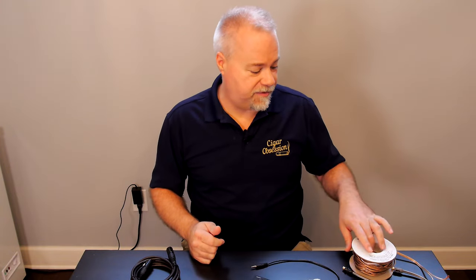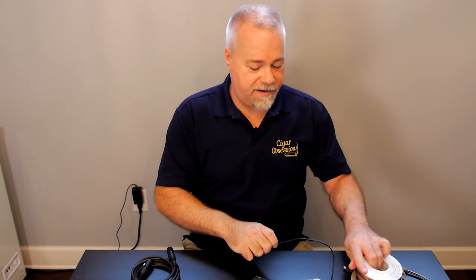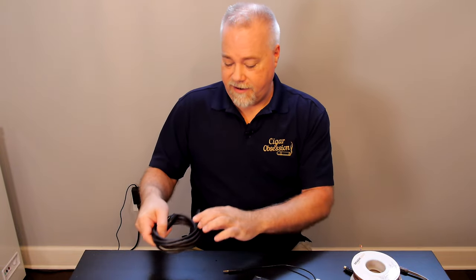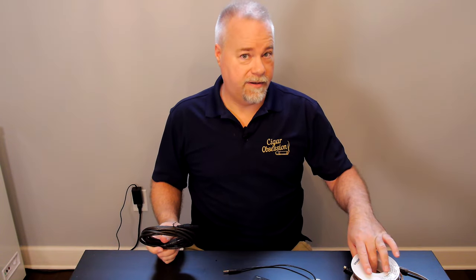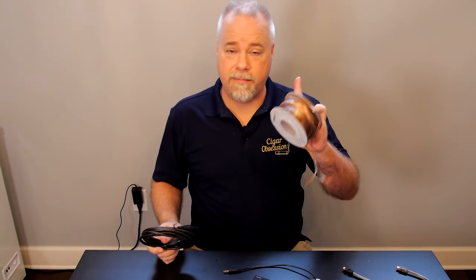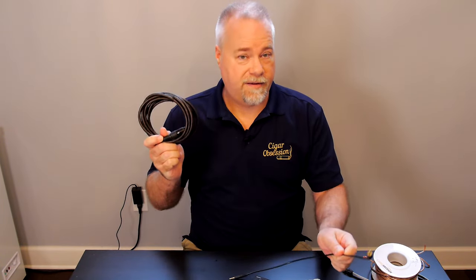What you're typically going to see is either a combination, or one or two, sometimes all three, depending on your sub. You're going to see speaker wire connectors, you're going to see RCA, and you're going to see XLR. In order of sound quality, they go from least to best: speaker wire — but not for the reasons you might think — RCA, and XLR.